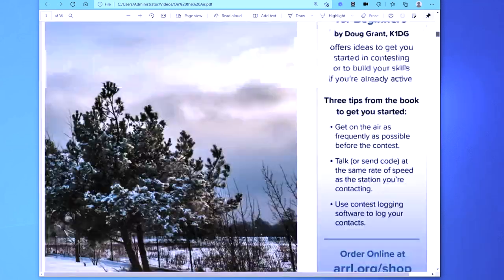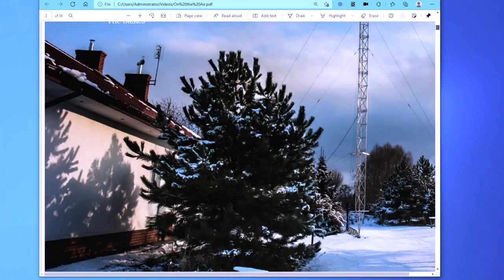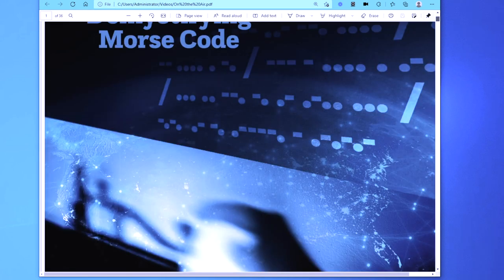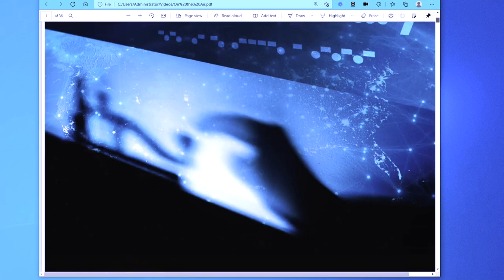There are some beautiful photographs in the magazine — that's one of them, the front cover. I hate it a bit because CW is everything, but it's not blurry. And you don't press the key the way the person in the photo is doing it.